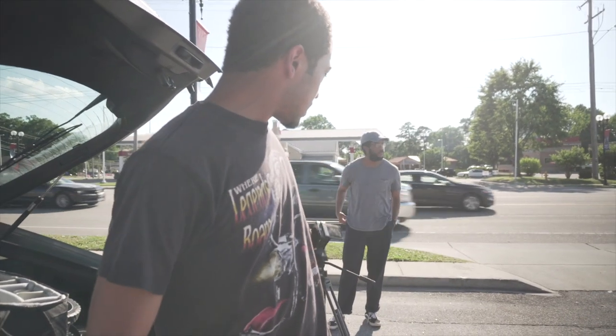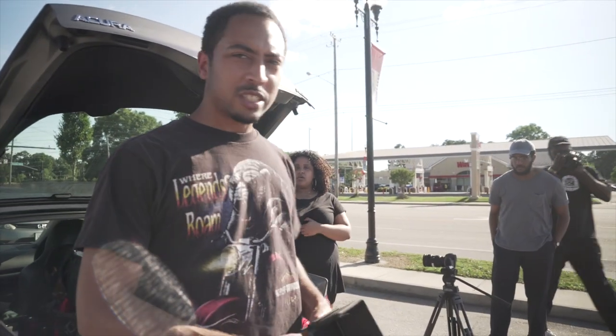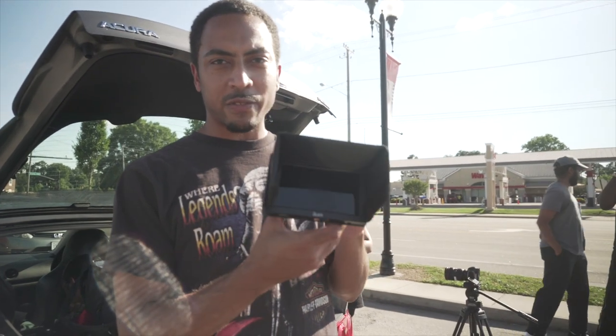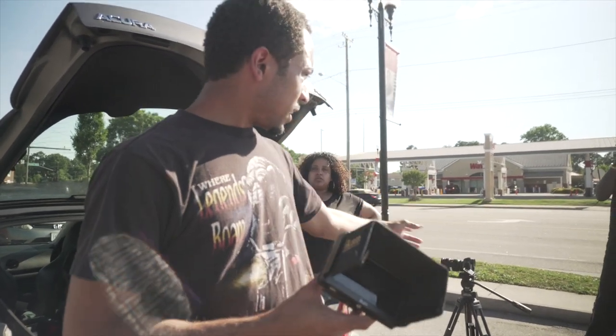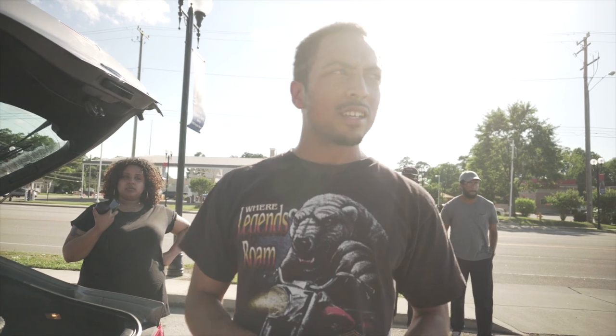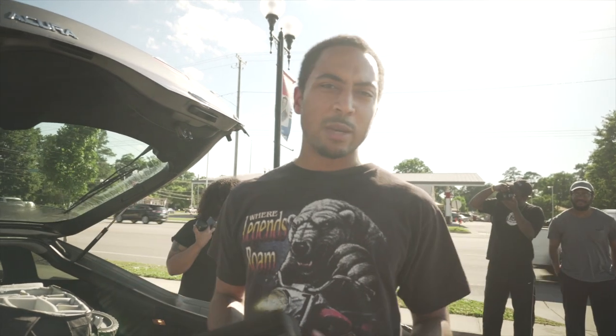I'm just setting up on sticks. We're using the Canon EOS R today for everything. We'll be shooting in 8-bit C-log for pretty much every single shot. Just setting up the field monitor now — this is just a 5-inch Ikan monitor. We're going to be running a 16-35mm f/2.8 lens from Canon, the Red Ring series. That's literally all we're going to use for this shot. This is going to be a composite-type shot, so we're going to stay locked down on sticks the entire time and do all the magic in post.